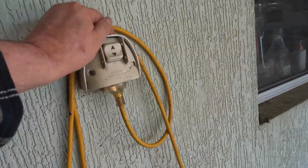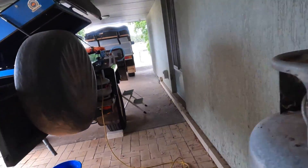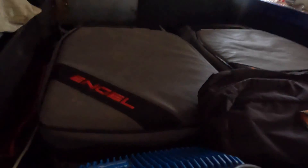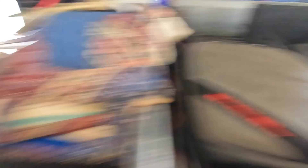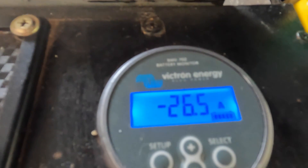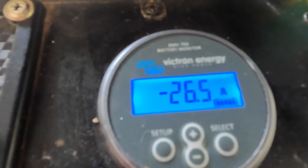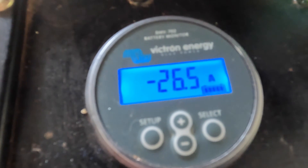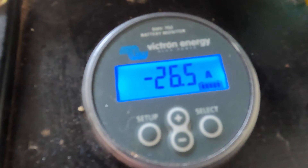I'll just check the battery charge is off — yes, no lights there. So currently that is drawing 26.5 amps. That's a heater element — that's what it will always draw.